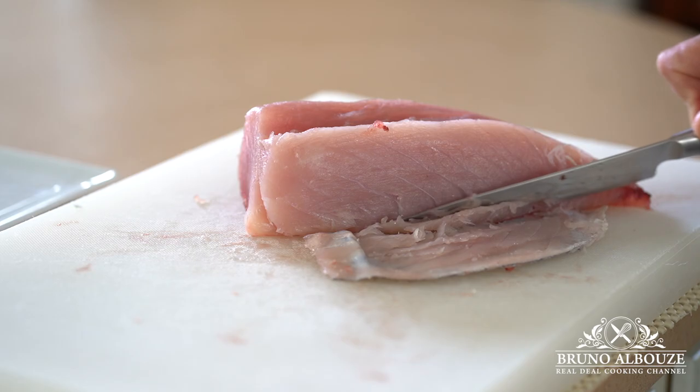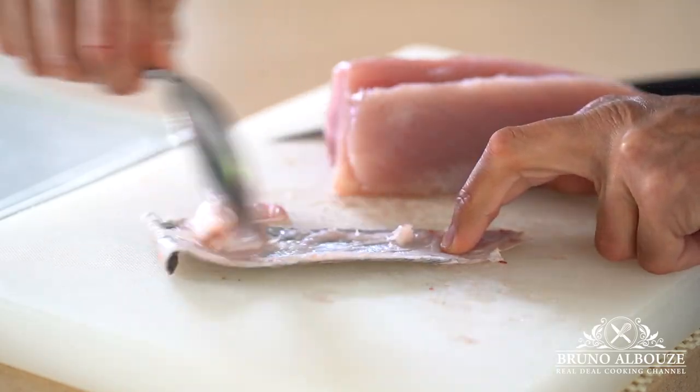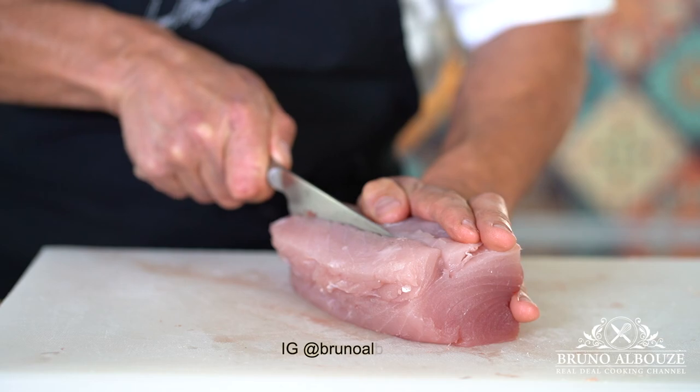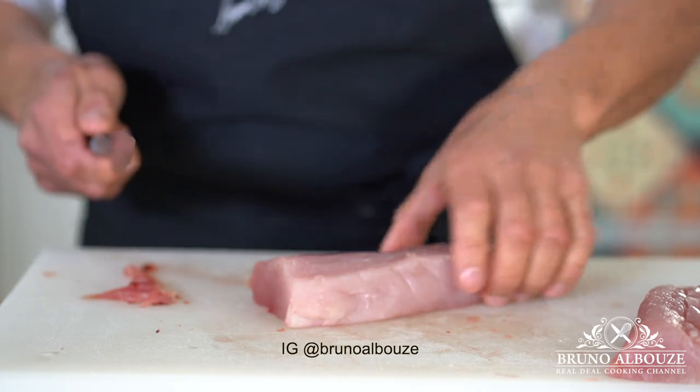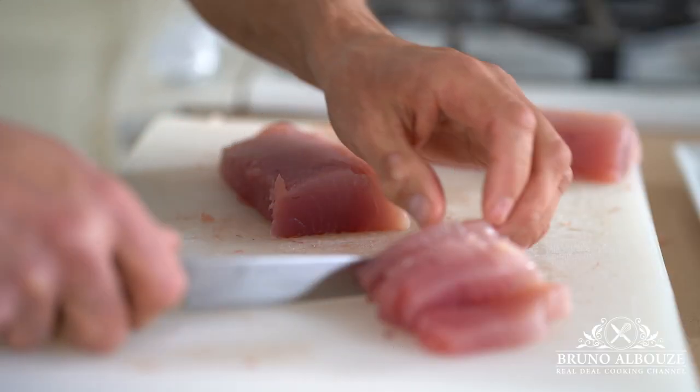Needless to say that what will make this dish is the freshness of the fish, just like sashimi. So you want to skin the fish first, scrape out the flesh and save, and cut the loin into desired thickness.